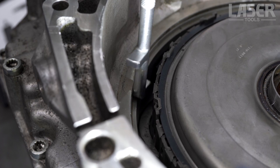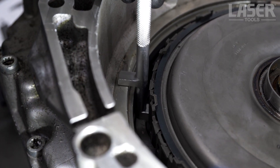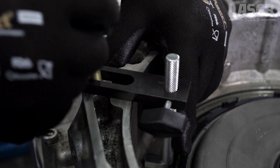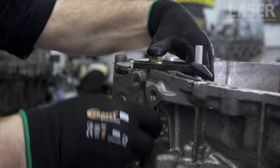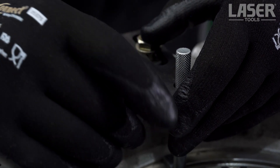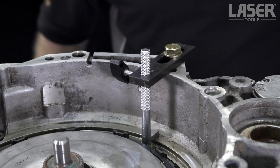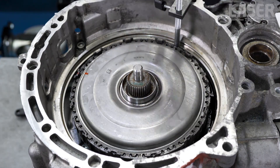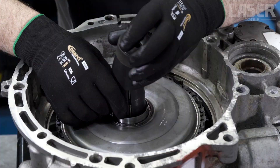Now fit the appropriate clutch support pin — two are included in the kit, one for the six speed box and one for the seven speed box. This is a seven speed box we are working on today. Secure the support pin onto the side of the bell housing and let the clutch unit rest on it. Once again we remove the drive disc and gear to give us access.